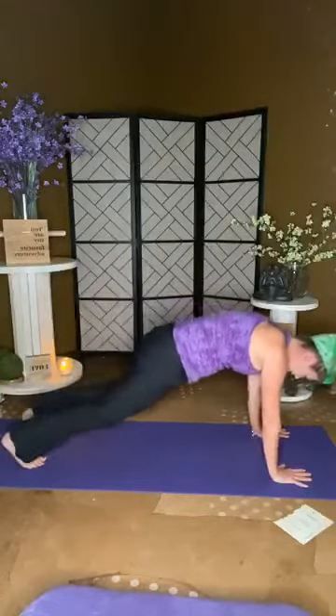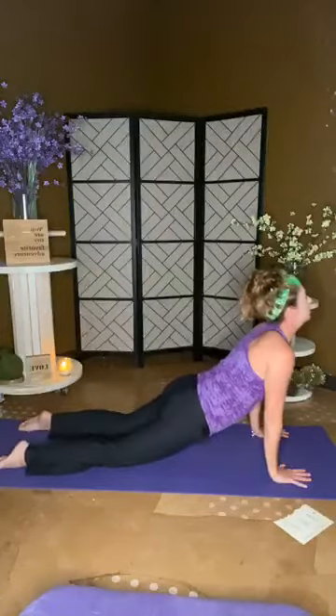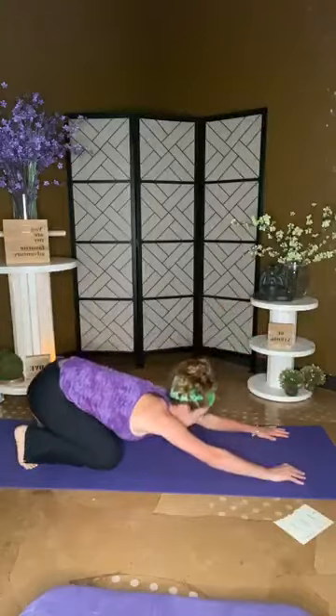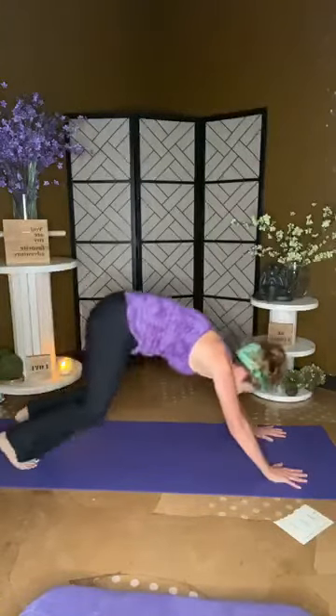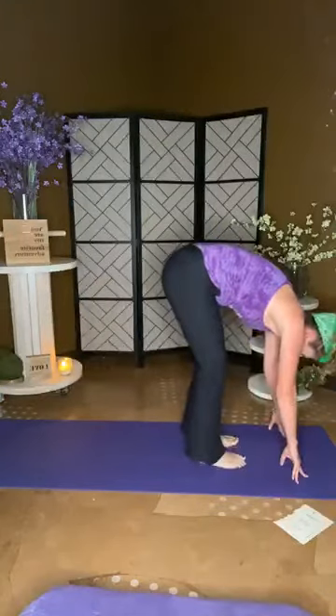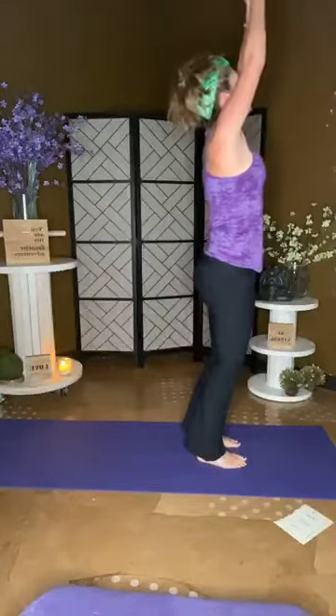Plank it out, chaturanga, peel for cobra, roll those toes, shift back. Launch back into your down dog, stepping forward to the top of the mat. Inhale rise, be big, and exhale heart center. Quick break — inhale rise. Left side now, exhale.